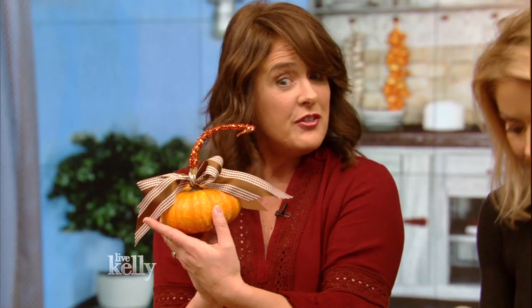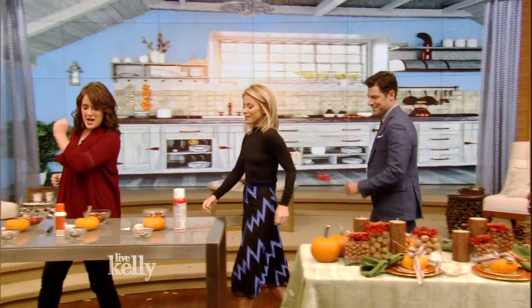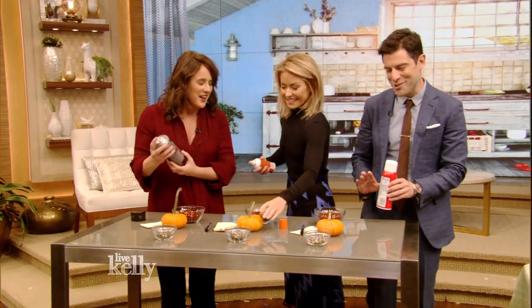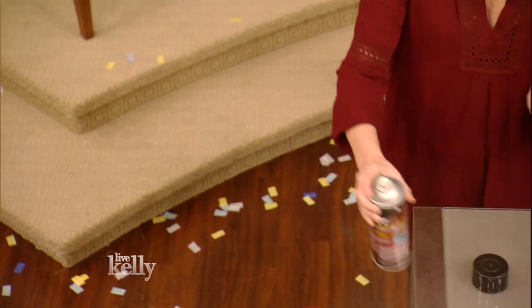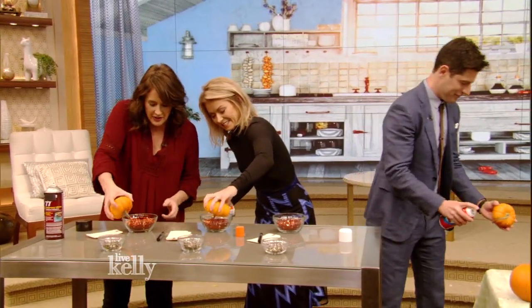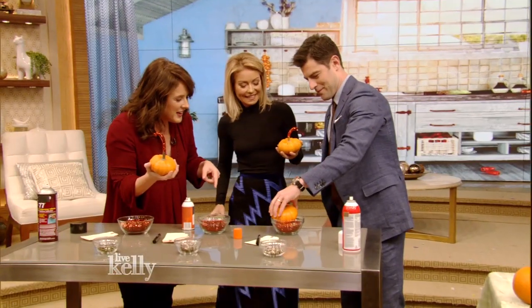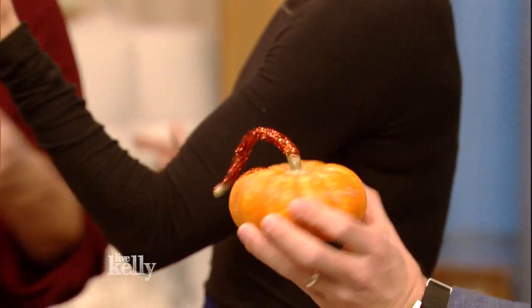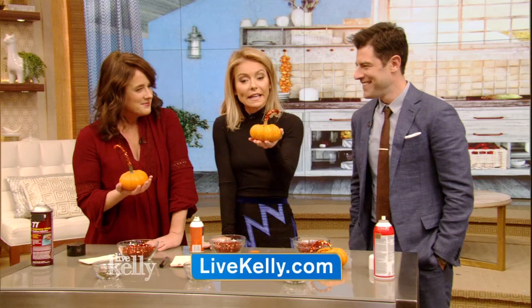This is a pumpkin place card that's quick and easy to make. I love a glitter moment — come on over. With a little bit of spray adhesive — spray adhesive is your friend — take it and spray just the stem of the pumpkin, then dip it right into the glitter. Isn't that fun? He's a crafter! Glitter makes you feel good. For all of these ideas on how to set your Thanksgiving table and for recipes, go to our website. Katie Brown really is a superstar.